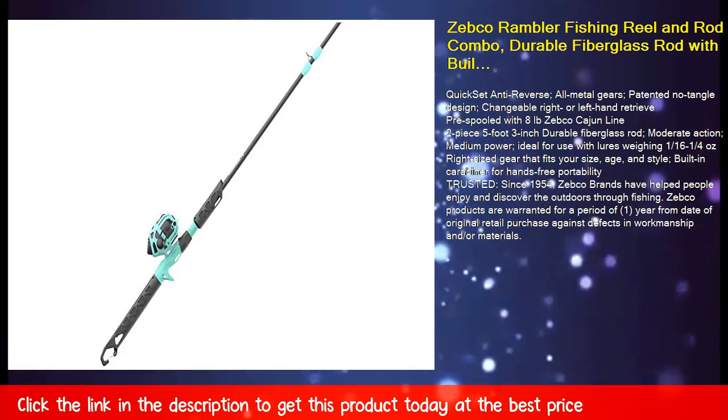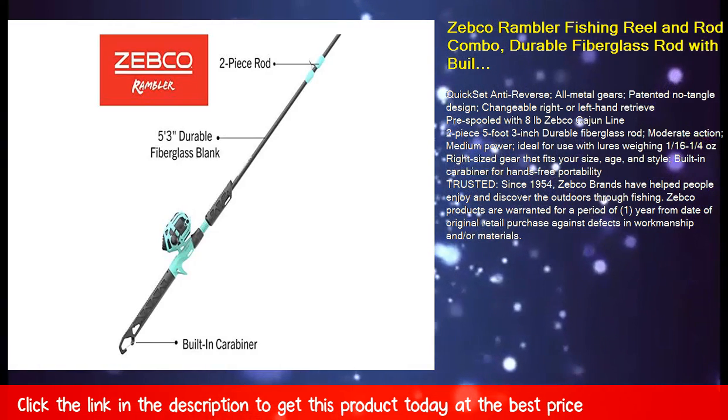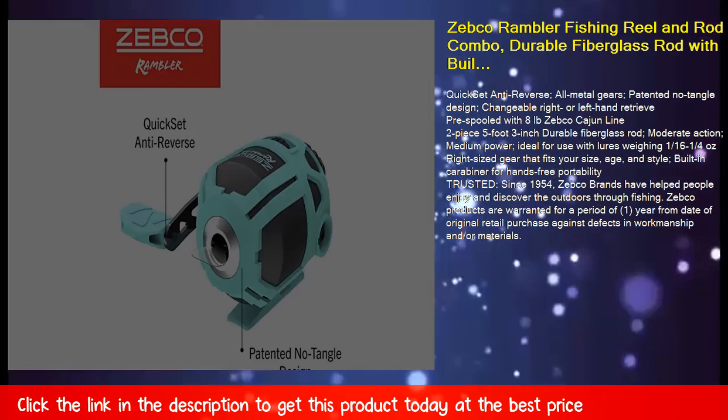Quickset anti-reverse, all metal gears, patented no-tangle design, changeable right or left hand retrieve, pre-spooled with eight pound Zebco Cajun line. Two-piece, five-foot three-inch durable fiberglass rod. Moderate action, medium power.